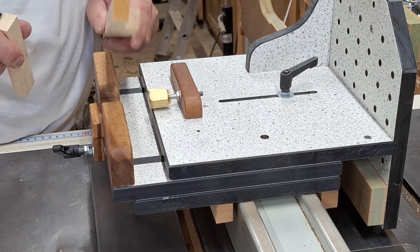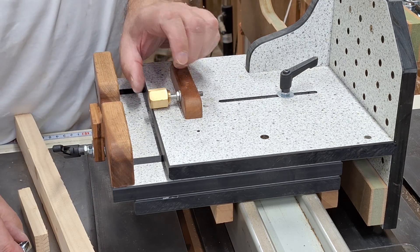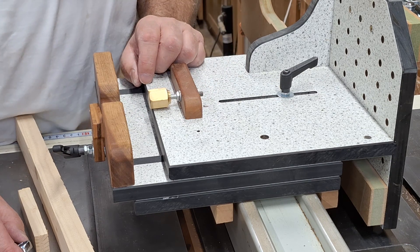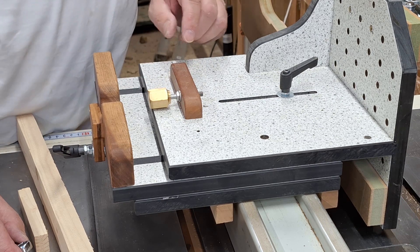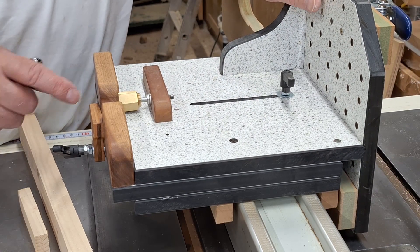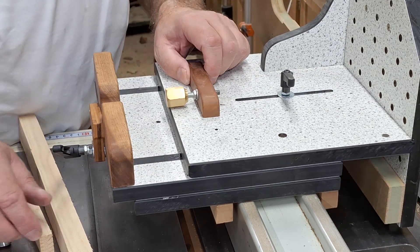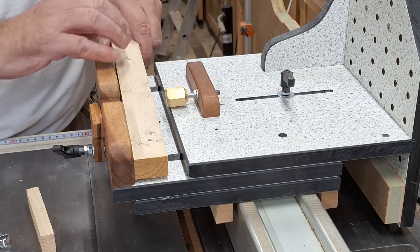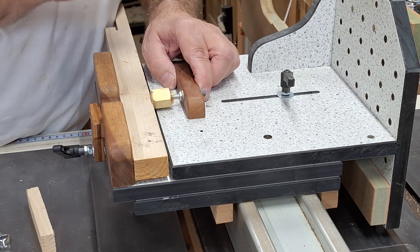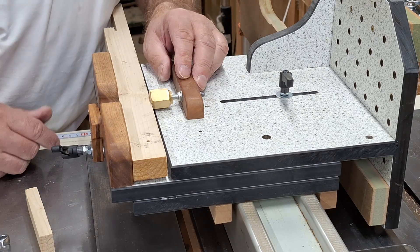That feels good. This kerf compensation stop sticks out by exactly the same distance as the kerf created by the blade. So when it's in the closed position, it fits into this little hollow here. And then when we put a spacer in like that, for example, there is a gap here which is the same size as the kerf of the blade. So the jig moves from one side of the blade to the other side of the blade to make the second cut.